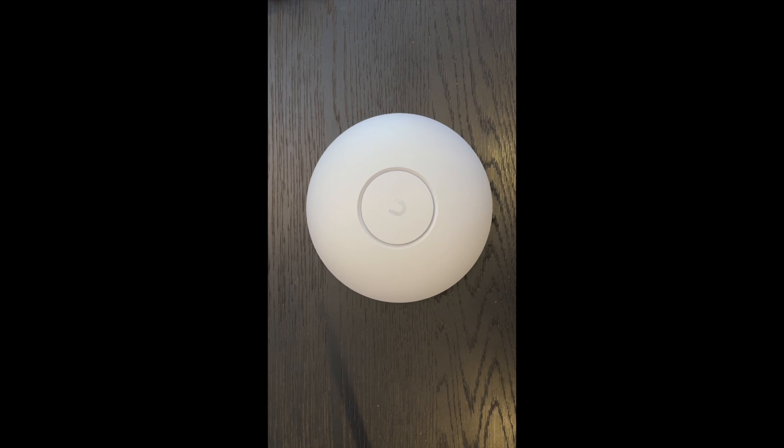Welcome back to the channel. Ubiquity has introduced its latest access point, the U7 Pro. Get ready for lightning-fast speed and interference-free 6 GHz Wi-Fi with Wi-Fi 7 technology, which offers drastically improved performance and stability.